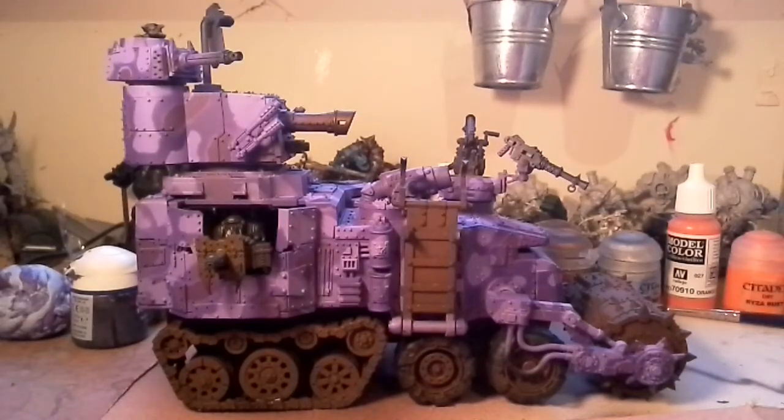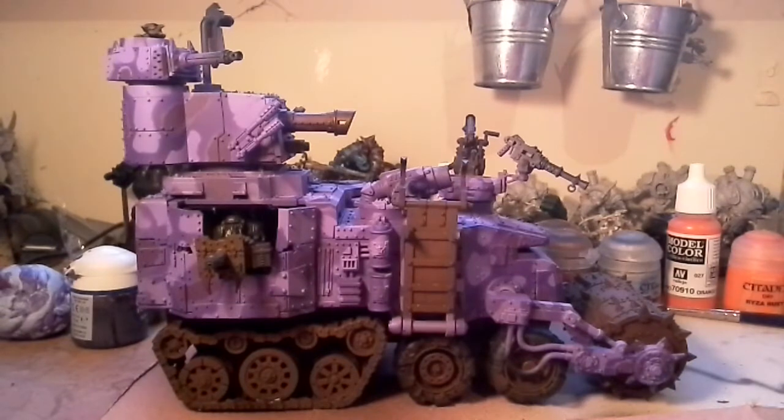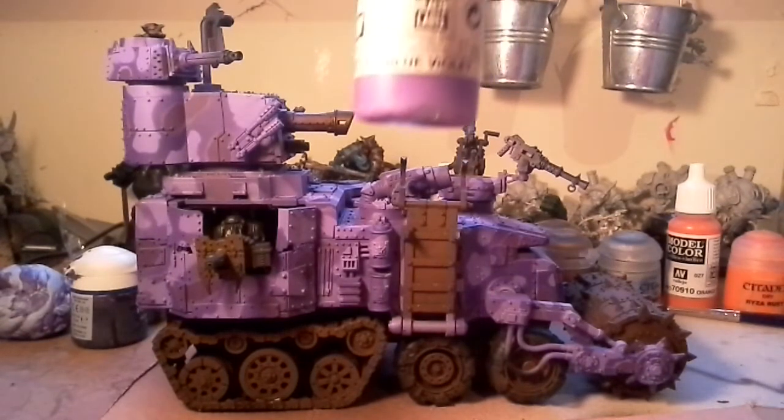Alright guys, here's my day four update — it's a bit of a late one, but eventually got there. The battle wagon is all camouflaged up. We used three different purples of varying colors. I went with a base coat of royal purple from Vallejo, then masked it all off and sprayed it with blue violet.